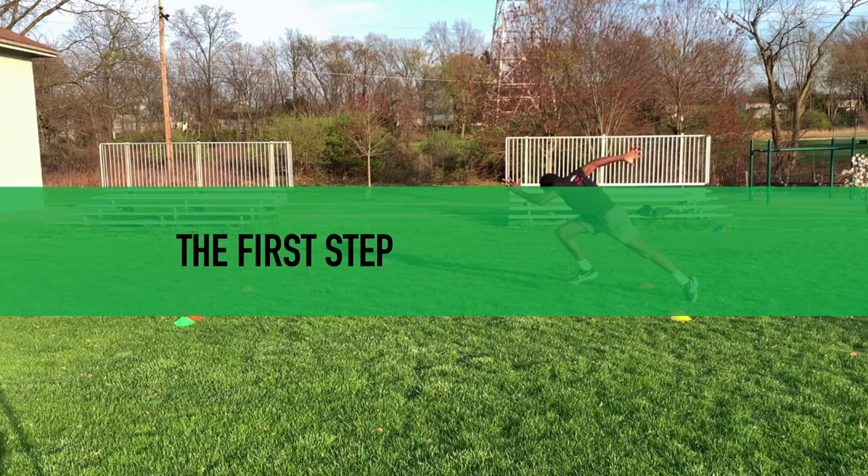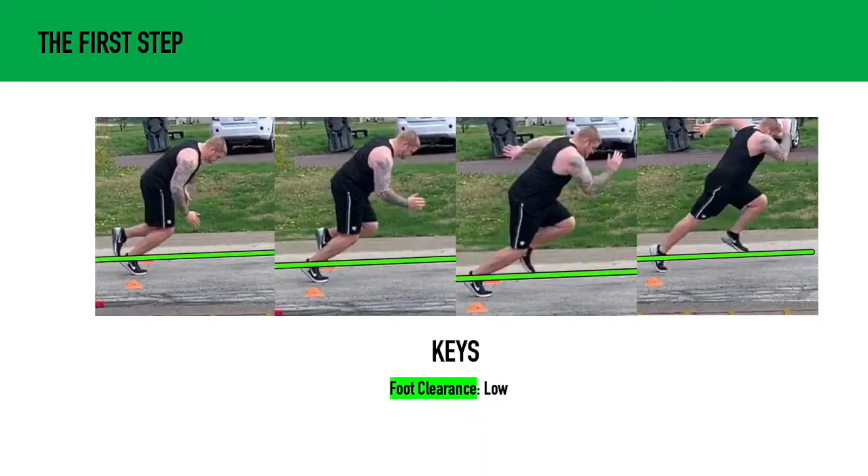Now we're set up in our 40-yard dash stance, so let's talk about the first step. The first thing we're going to talk about is foot clearance. What we want to do is make sure that foot clearance is low. As my back foot is coming through, the toe should come no higher than the opposite ankle. This is going to make sure that we're driving out as opposed to driving straight up.